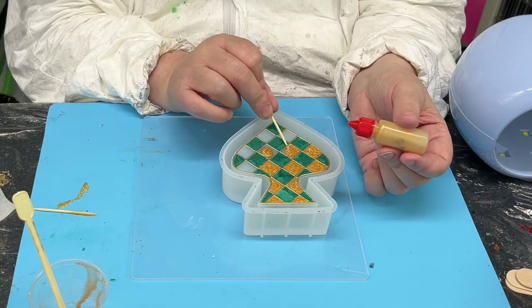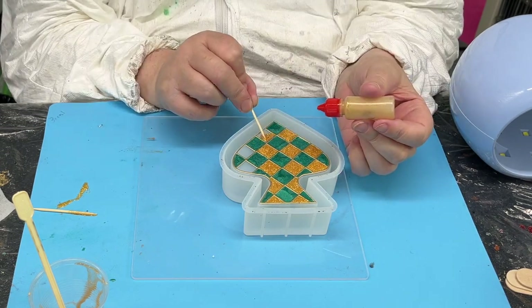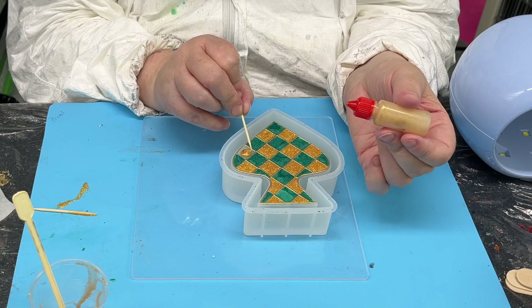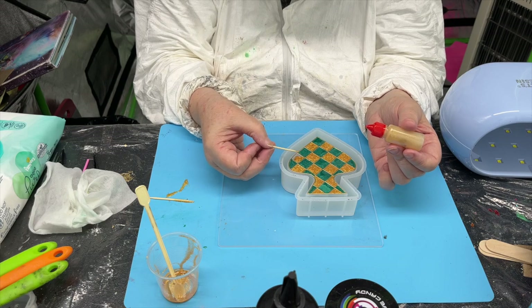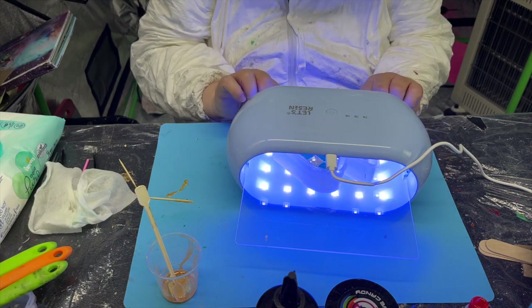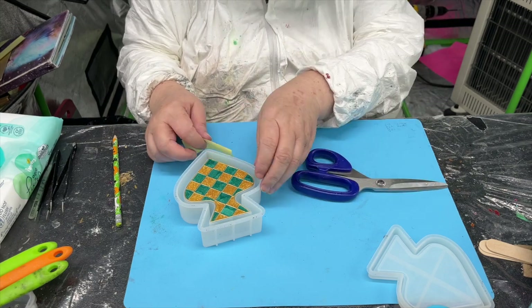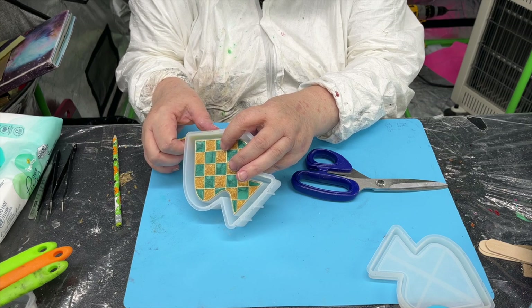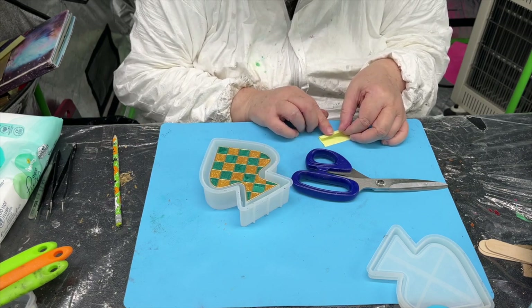I thought this was a nice combination — green because Ireland is the Emerald Isle, and gold for the coins at the end of the rainbow. That's my theory and why I chose this color palette. I've got a yellow sticky note measuring the depth of the mold, then folding the paper into thirds because I'm going to use the three colors of the Irish flag.